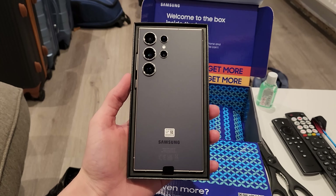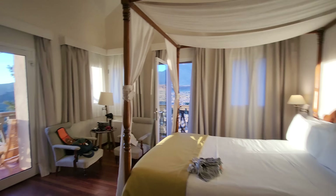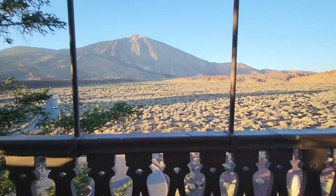I decided to test out the brand new Samsung S24 Ultra in the clearest skies imaginable, and for that I had to travel to the edge of a volcano and stay in this beautiful room which had two separate balconies, allowing me to capture the cosmos all through the night. With views like this, it's impossible to take a bad photo.